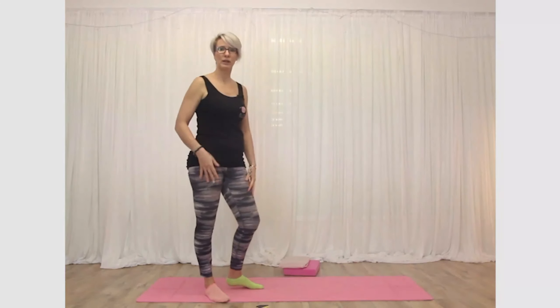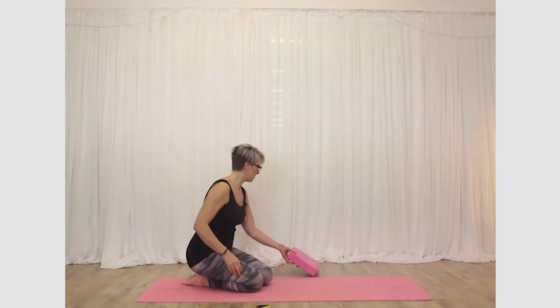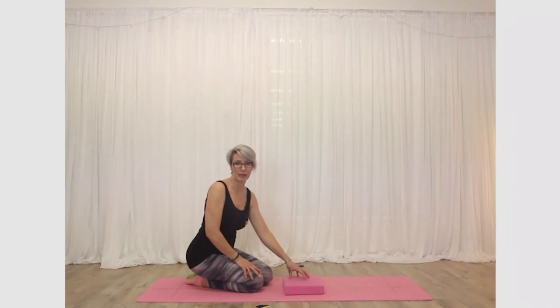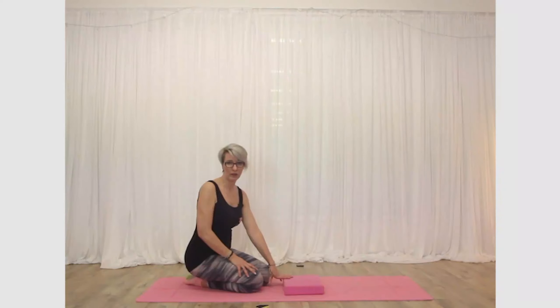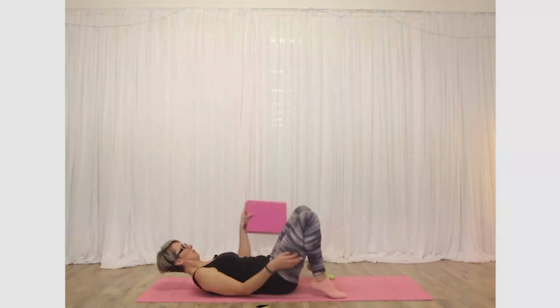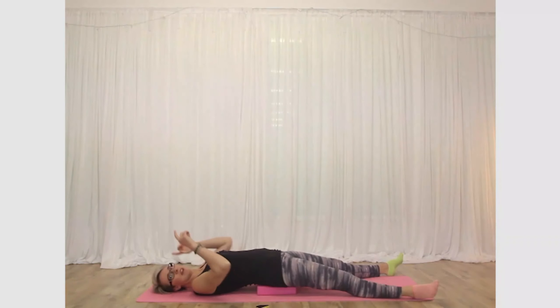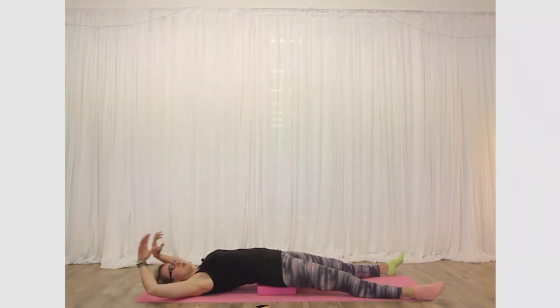Now we're going to come onto the floor. If you've got a cushion at home, use that — I'm going to use a Pilates block under my bum, but you can use a cushion from your sofa. The higher the block, the more intense this will be, so if you sit a lot for work start with a lower one and add more if needed. Come onto your back, feet mat-width apart, and take your hands above the head. This is a passive stretch — we're just going to let the body open up.